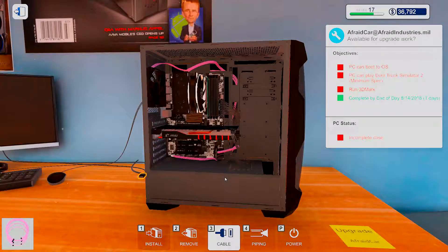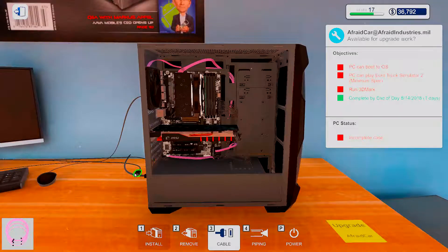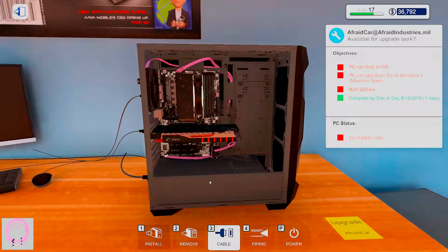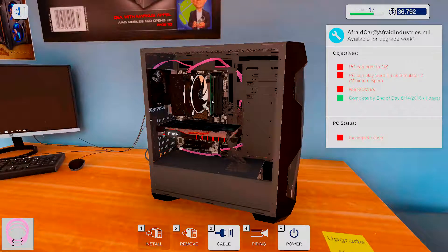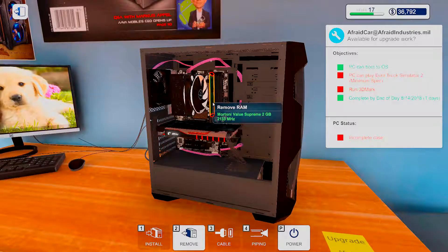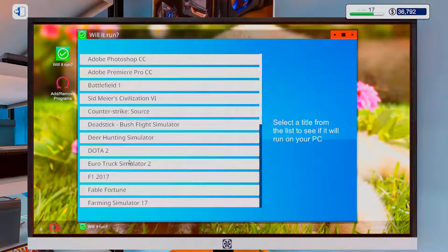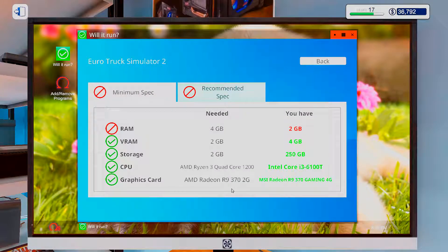I guess I can't have the custom cables for that — okay, fine. Monetary value: supreme. Yeah, we only needed a 2GB version but we put in the 4GB.